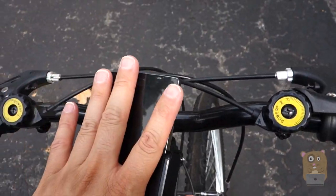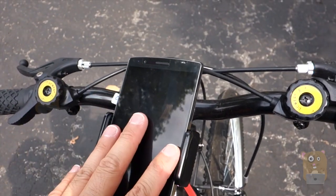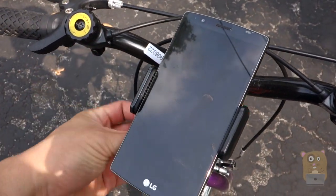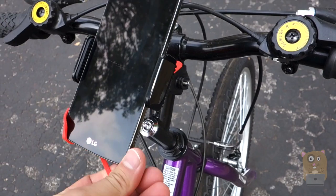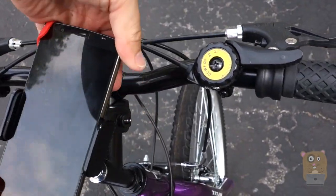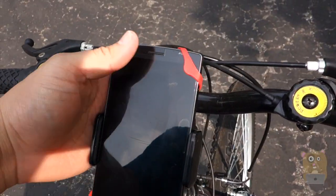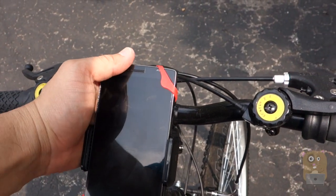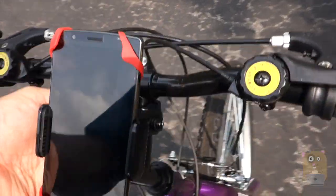I notice that I can't use my cell phone with the kickstand case. For something like an Otterbox or a LifeProof, it works fine. Here are the corners — I just place these on the corners. Now I can bike, check my maps, track my progress, all without having to worry about it falling off.